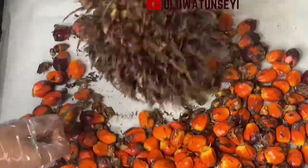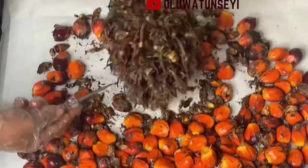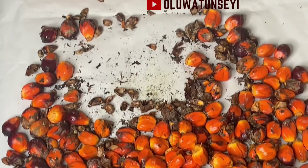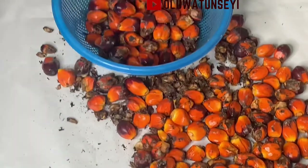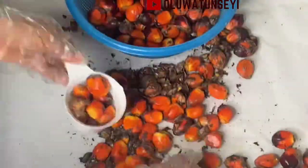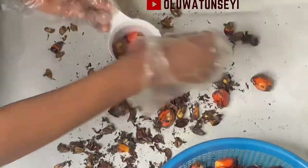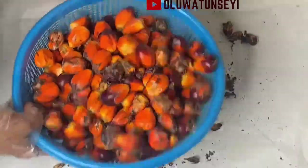Once I'm done plucking the fruits, I'm going to use my one-cup measurement to measure the fruits so that I can have an idea of the quantity a bunch can give me. After counting, the result is between 10 and 11 cups — that's what you can get from a bunch of palm fruits. Here are the ingredients.